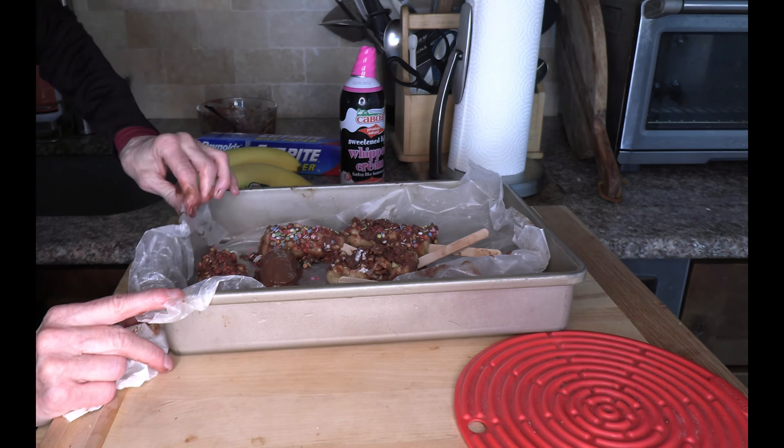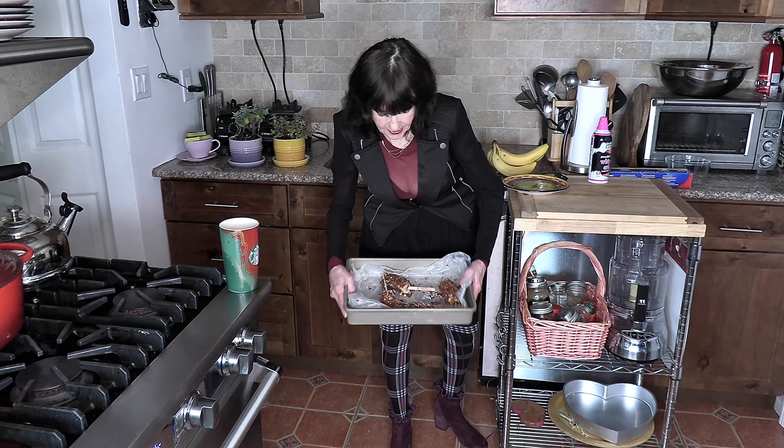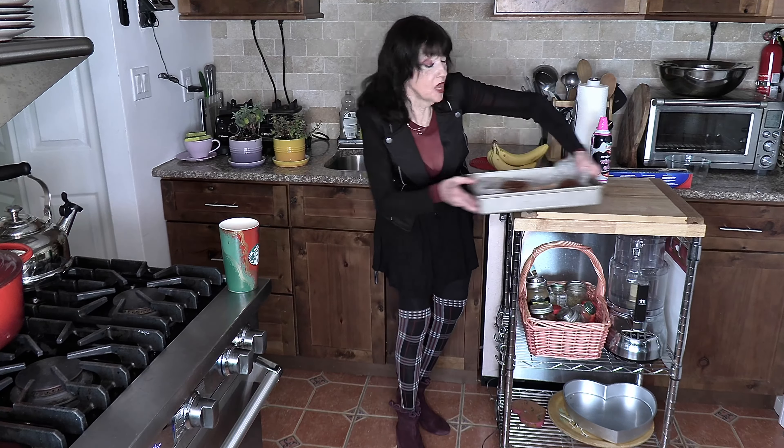The bananas have been frozen for a couple of hours and you can see how beautiful they turned out - messy, but beautiful. I love this. So let's take a taste. I think I'll take a nut one - you can see it looks so good.